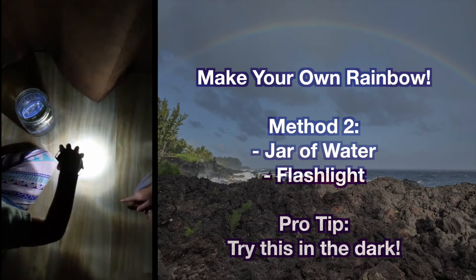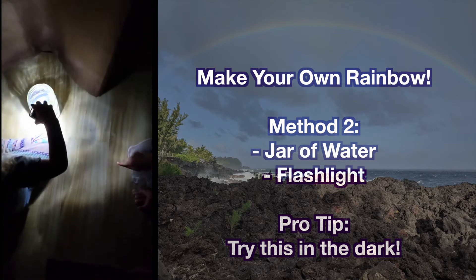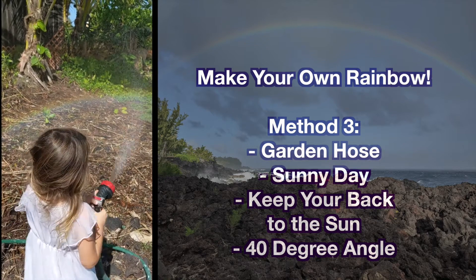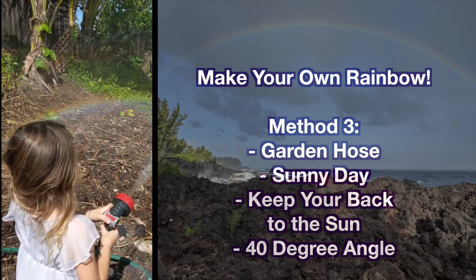Next, let's get a glass of water and shine some light through it. What do we see? Another rainbow! If it's a sunny day outside, you can make rainbows with your garden hose — just turn your back to the sun and spray the hose at about a 40 degree angle.